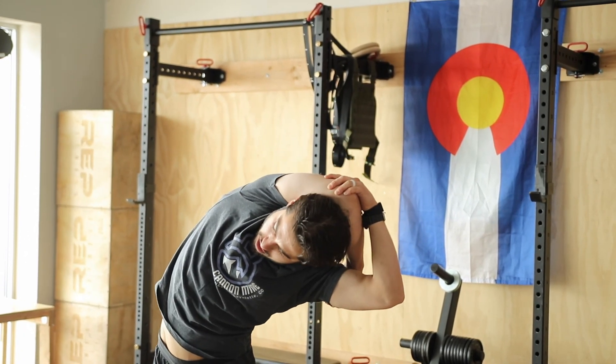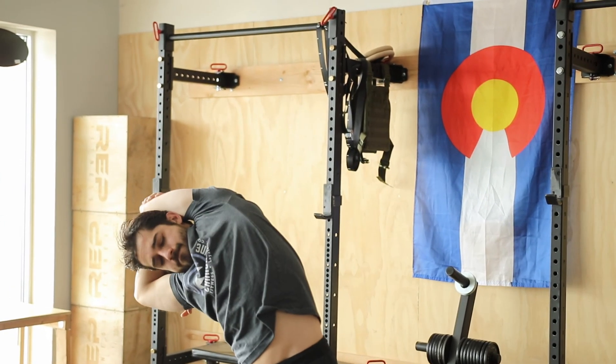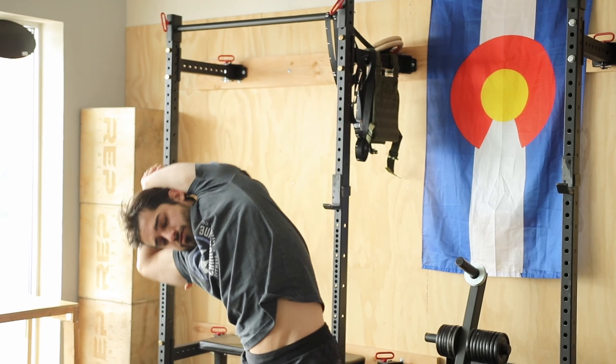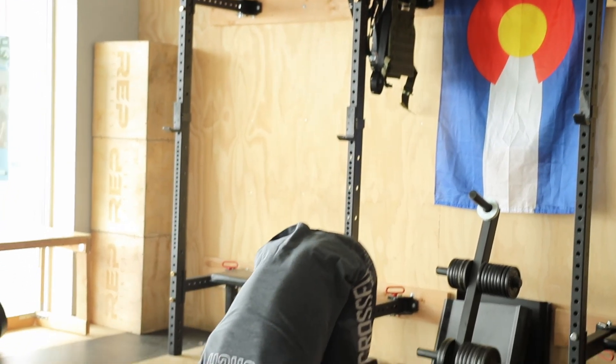Grab the right elbow, left elbow, lean to the right. Tuck that chin, roll the shoulders, exhale, reach for the floor.